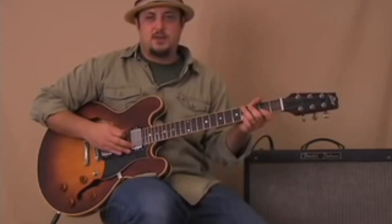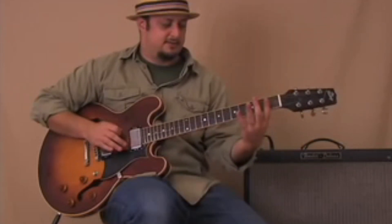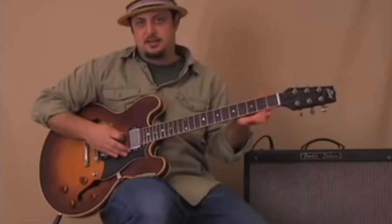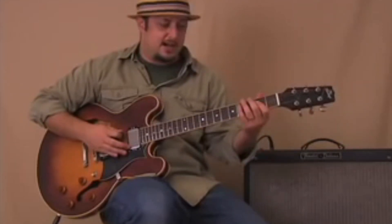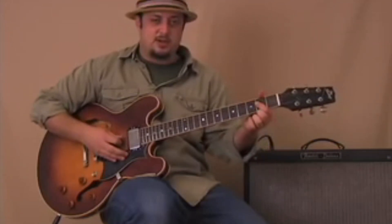Then my first finger on the second fret of the A string — here's that second fret on the next string. Then the D string, one more time, then that D string open.